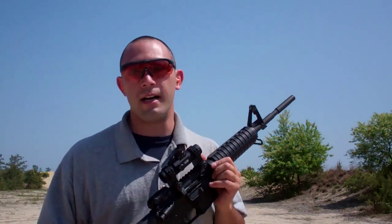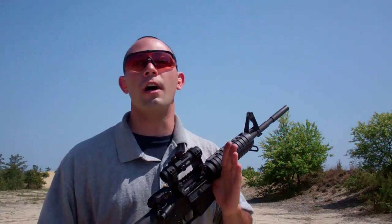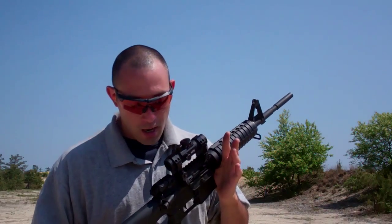Let's look at a few scenarios that I deal with on a day-to-day instruction level basis, working with new students. Renaissance, as you know, is a multi-discipline instruction company. We're not just pistol instructors, not just rifle instructors, not just high-power instructors, not just small-bore instructors. We instruct everybody for any discipline they're looking to learn about.